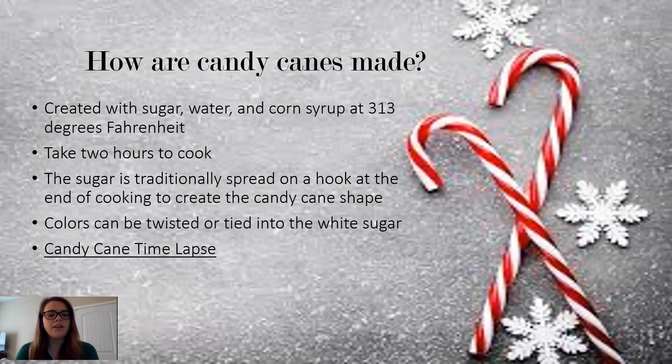So you might be thinking, how are candy canes actually made? They're created with sugar, water, and corn syrup, and then they're cooked at a piping hot 313 degrees Fahrenheit. It takes around two hours for them to cook even at that temperature. The sugar is traditionally spread on a hook to create the traditional J shape of the candy cane. This isn't necessarily the only way to do it — it might also be hand shaped, as we'll see in my candy cane time lapse.